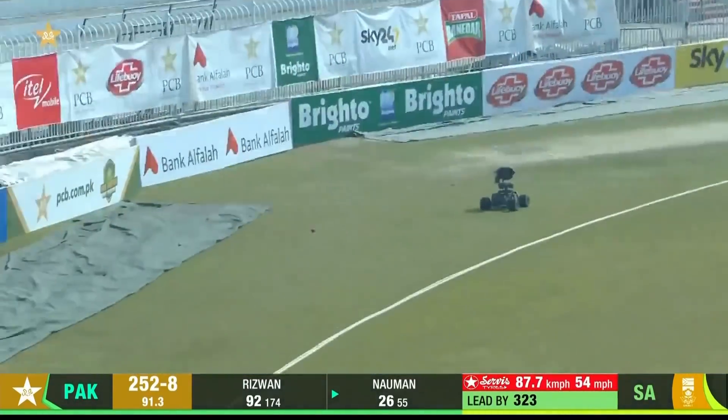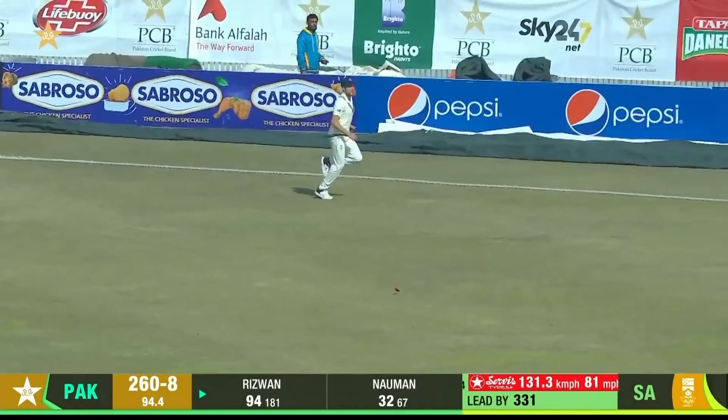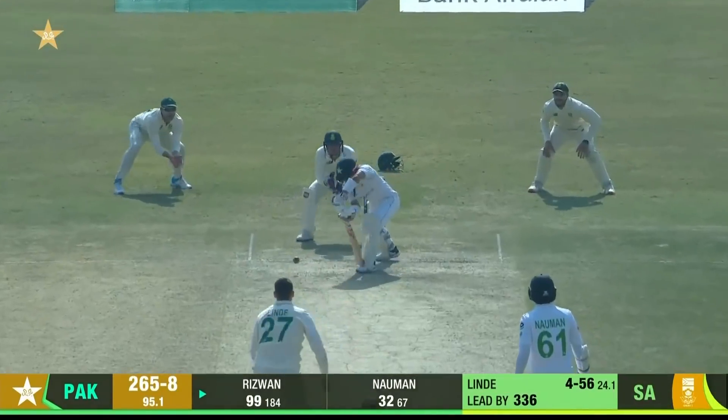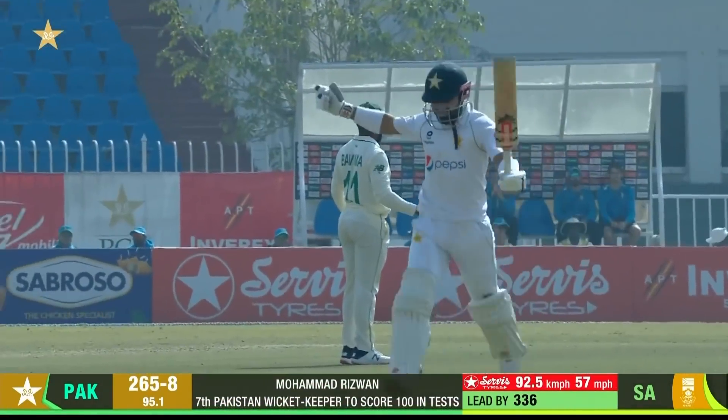There you go — slug sweep. Another pull shot. And this will go to the boundary, he's on. Gets it. Gallon Warrior gets his first hundred.